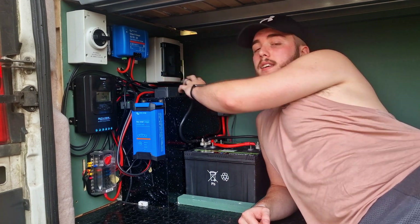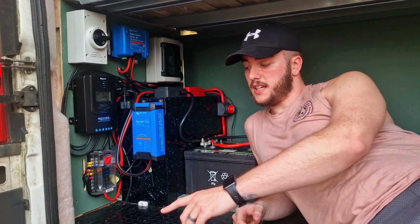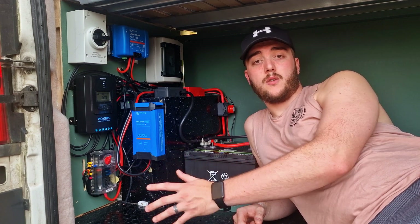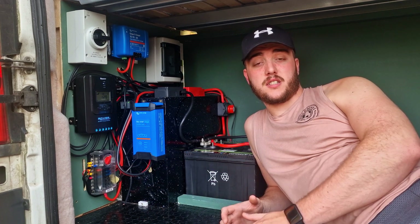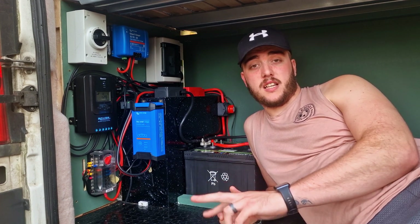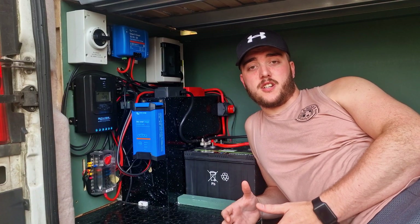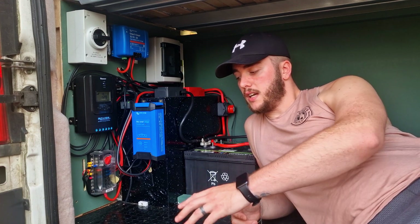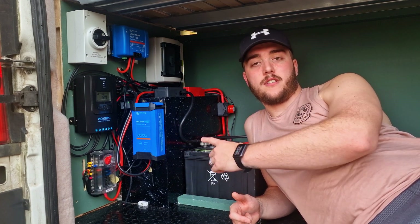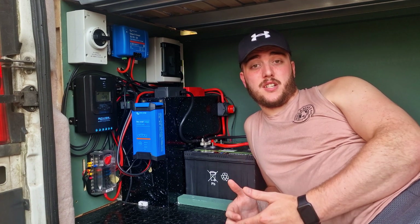In the far corner we've got our consumer unit, which runs from the electric cooker point underneath the van. It runs up through a pre-existing hole in the van up to our electrical pillar, which then goes across to a chassis ground and then into our consumer unit. Off the consumer unit we've got two UK standard plugs. It's essentially a battery charger, which means that when we're on hookup, we can plug the van into the campsite, plug the Victron unit into one of our plugs, and top up our batteries — yet another way to charge our system.